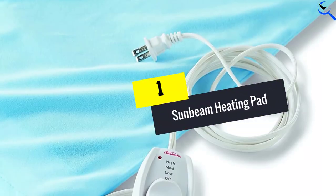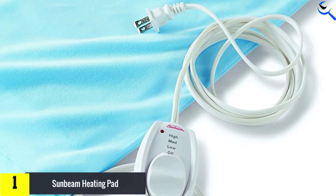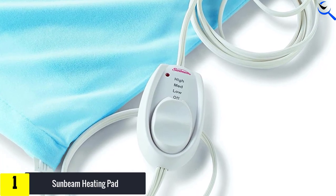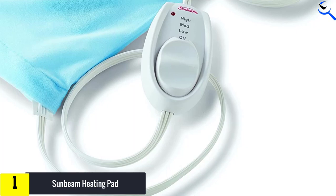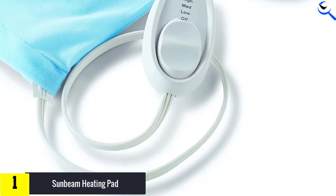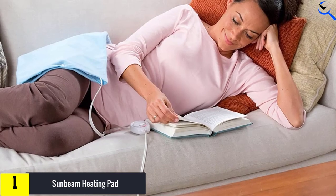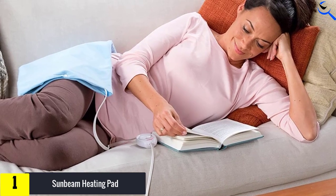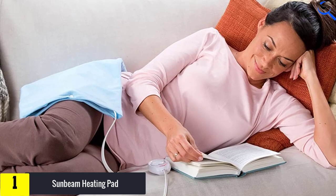And finally at number 1, the Sunbeam Heating Pad. Another highly rated and reviewed heating pad, this popular model from Sunbeam averages a 4.5-star rating with more than 35,000 Amazon reviews. At 12 by 15 inches, it's not as large as some heating pads, but it's sufficient for targeting the abdomen, low back, thighs, or shoulders. It also comes with a 9-foot cord, three heat settings, the option for moist or dry heat, and a washable cover.